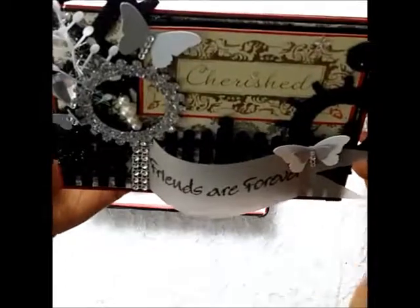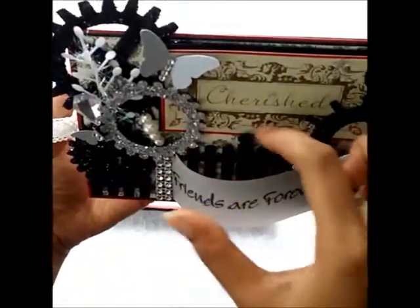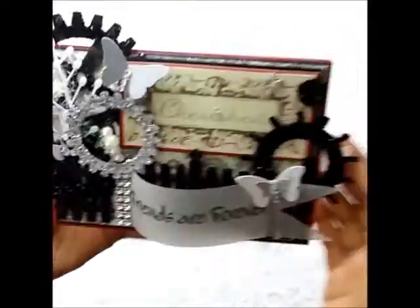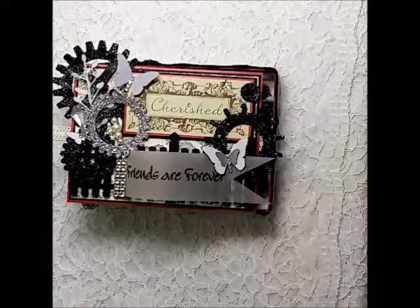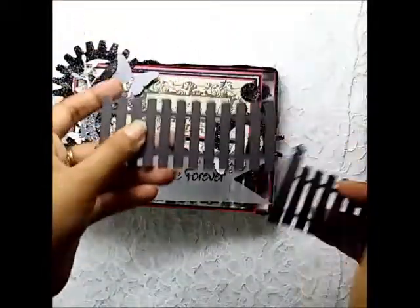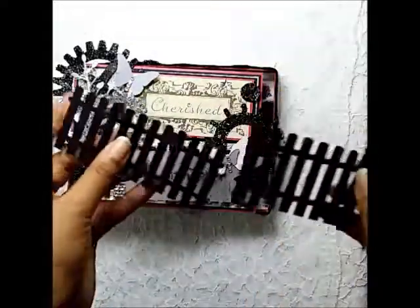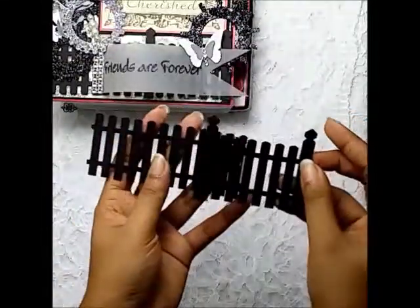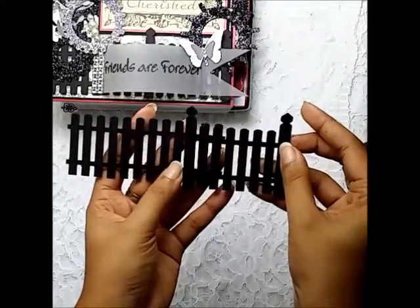This is the fence part and this part is the gate. These are the die cuts I used — this is the fence and this is the gate. I layered this on top of the last three strips and put foam pads underneath so it gives a bit of dimension.